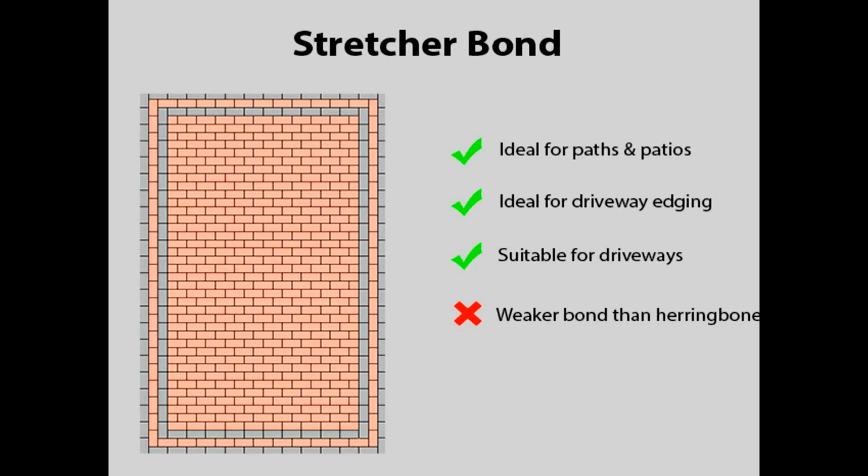Another popular style of pattern is the stretcher bond. The stretcher does not have the same level of strength as the herringbone pattern, as you don't get the same interlock, so there can be potential for movement between the courses. In the majority of cases, stretcher bond is suitable for driveways as long as the pattern runs from left to right as you look at the house and that the drive is not heavily trafficked. The stretcher bond is more than adequate when used for areas such as patios and paths.